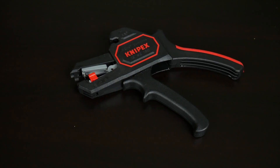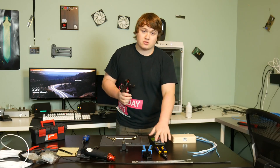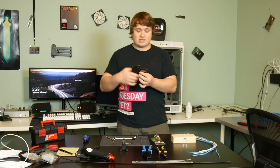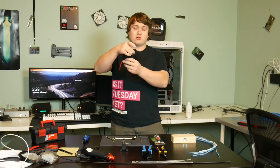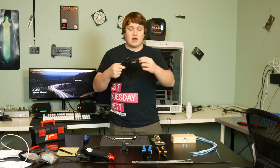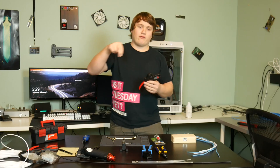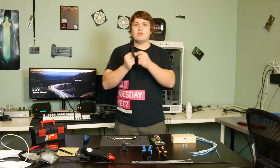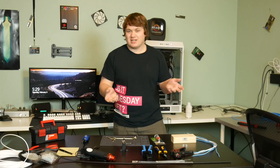This next tool is super convenient — also not a requirement, but I highly recommend having one. It's a self-adjusting wire stripper. You stick the wire inside, use the little squeeze tool to set how long you want the strip to be, then clip it and it does a perfect strip on the end of the wire — a really nice, clean cut. If you have a good pair of regular cable strippers you don't have to have this, but it does make your life a lot easier.